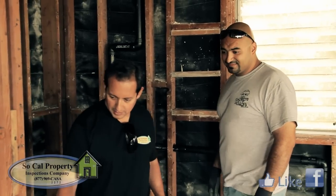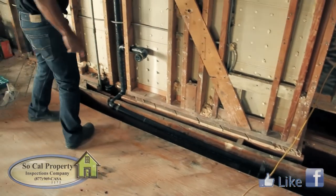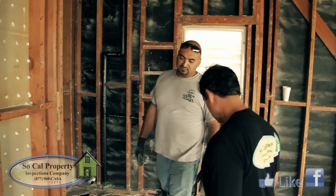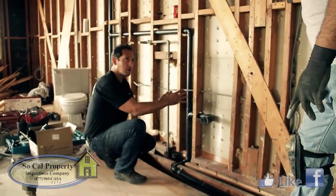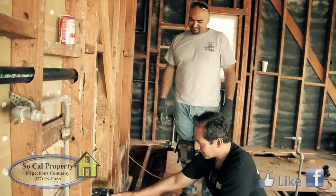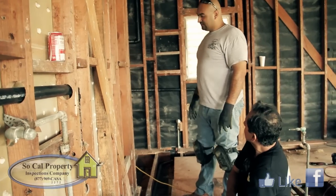We've got another ABS drain line here — this is an inch-and-a-half ABS line for a vanity. This is where they're going to have their bathroom sink for the master bath. The water will drain through here, travel down this pipe, and go all the way down to the main four-inch drain line.